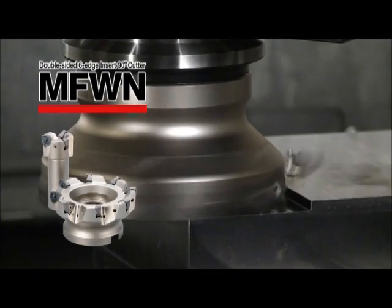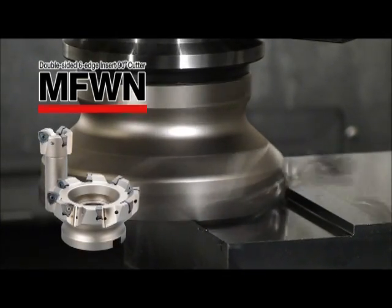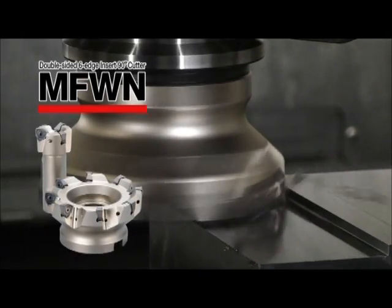The MFWN milling cutter — high productivity cutters with economical double-sided six-edge inserts.